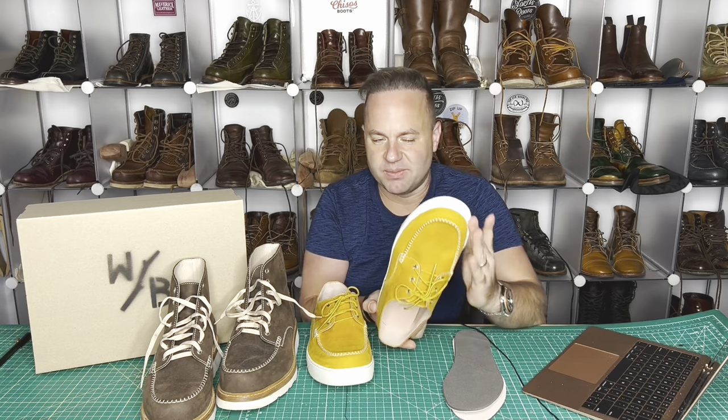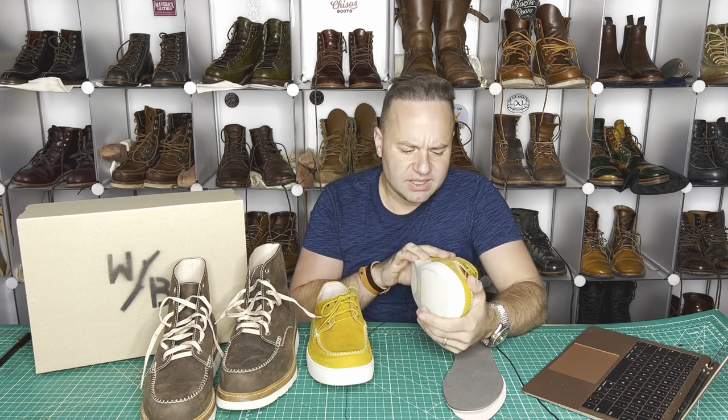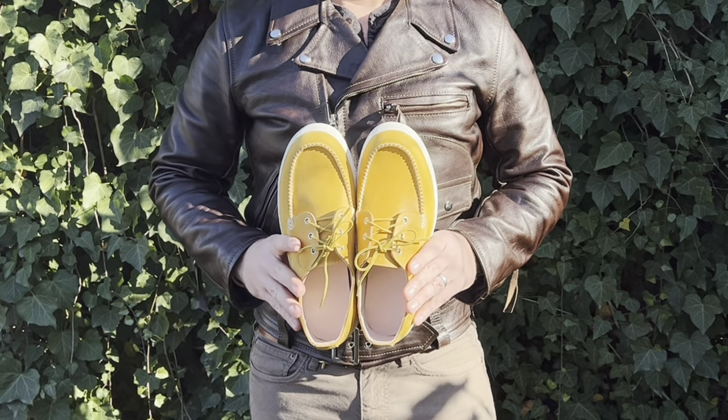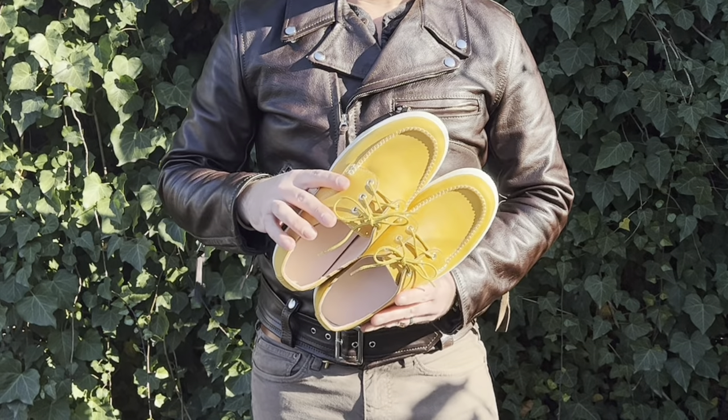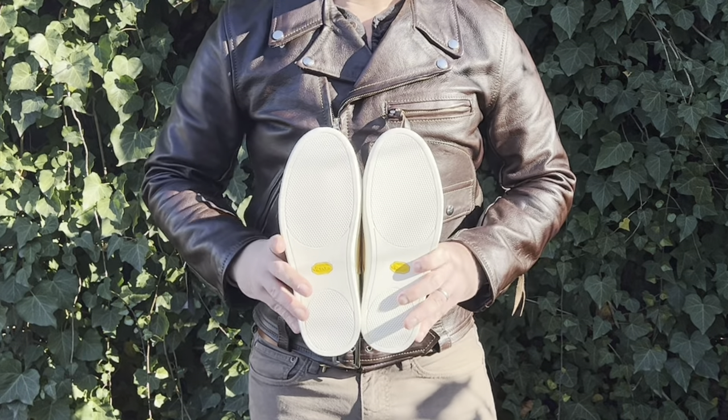I really just love the vibrant pop, the sunshiny glow that these have going on. The yellow is like a really true dandelion yellow. So if you were to buy these on his Etsy shop, they're $210, which is a good deal for what you're getting here.